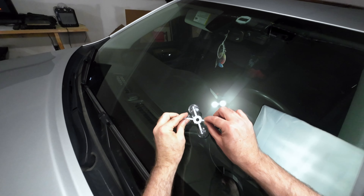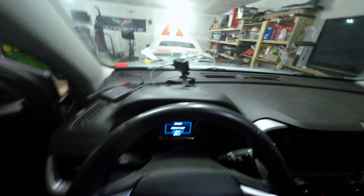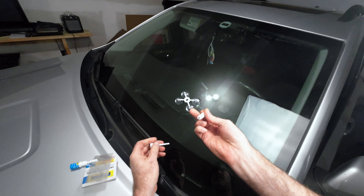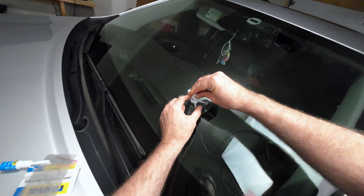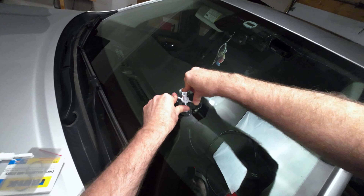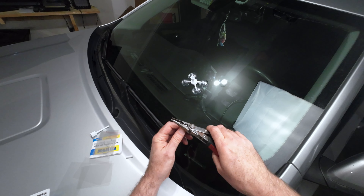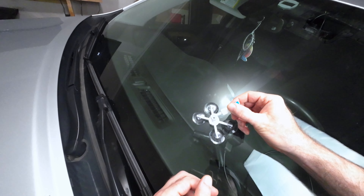We're gonna start by putting this piece on — you want to center it around the crack as best you can, then go inside and double check it. Looks to be centered. Next you want to put the centerpiece in; it's got a little rubber at the bottom and you just want to make sure it's firmly against the glass.